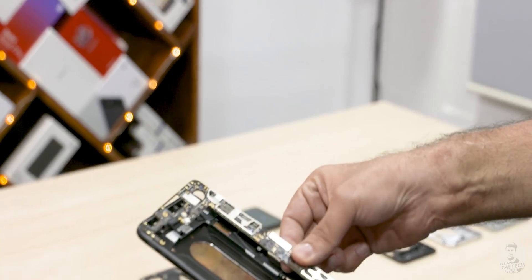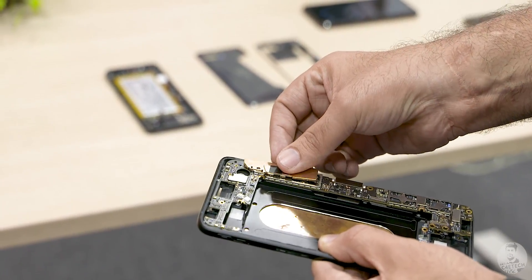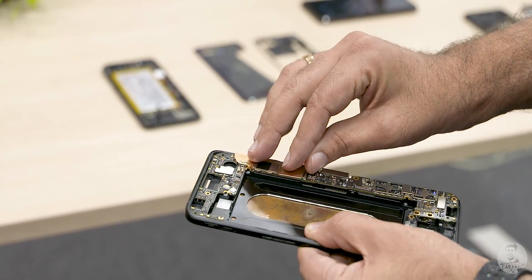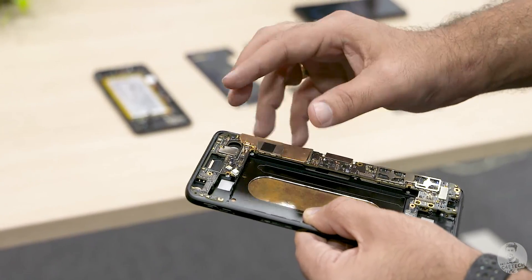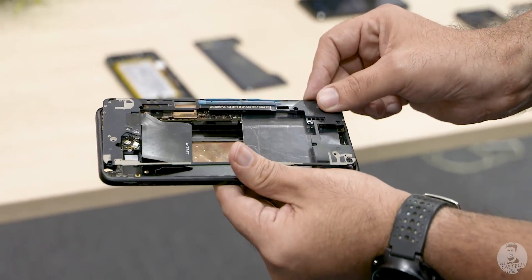On top we've got the PCB coming in — two parts. The heat dissipation plate goes here on top of the SoC, then the battery slots in here, and on top of that we get the graphite cooling pad and the antenna. Finally, the back cover.